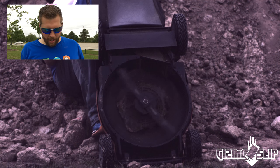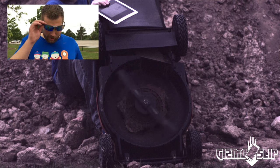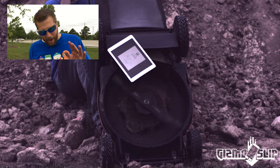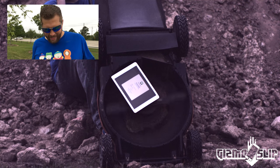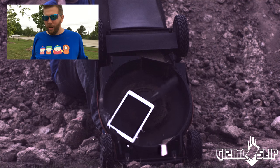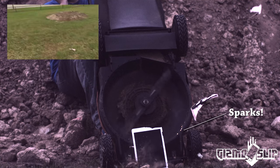Alright, here comes the iPad into the lawnmower. The screen like partially goes out, goes kind of a darkish, fades out, goes a little red, and then chunked. A big chunk of it came flying out, and there it is right there.